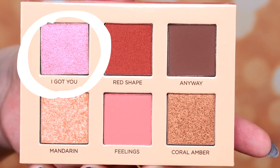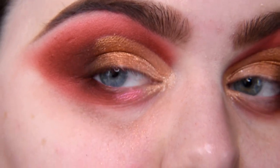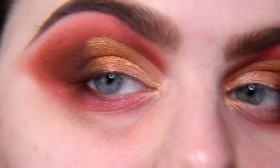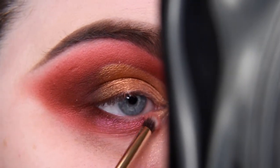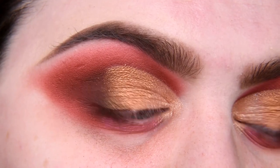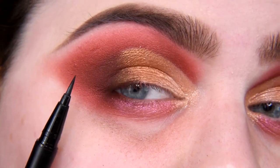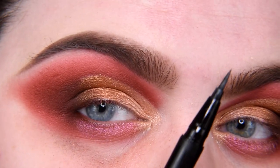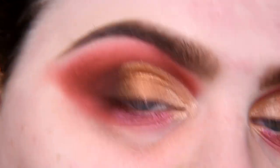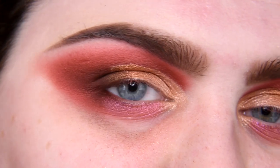Now I'm taking 'I Got You' and applying it on my lower lash line. Wow — this doesn't even need glitter glue! I will add a beige pencil on my waterline and also add eyeliner. If you need help with your eyeliner, I'm leaving a tutorial in the corner on how to do your perfect wing, especially if you have hooded eyes. And of course I'm going to add some lashes and I'll be right back.